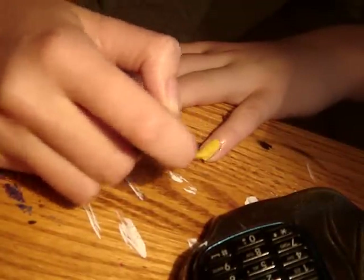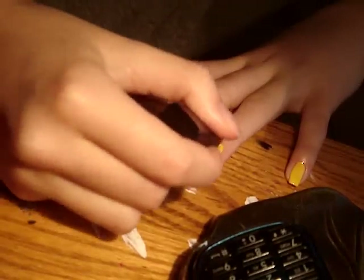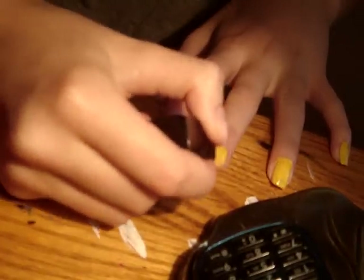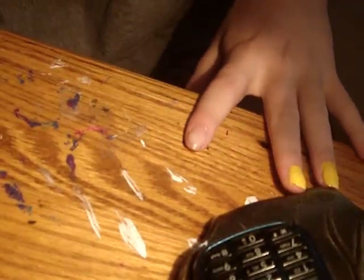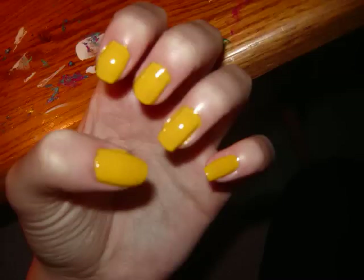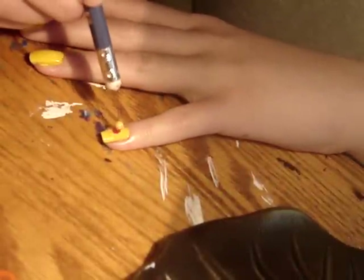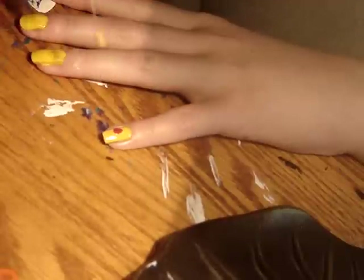Paint your nails with a yellow nail polish. With a dotting tool, dip it in red nail polish. Make a red dot on your thumb and your pinky for the rosy Pikachu cheeks.